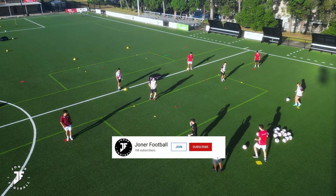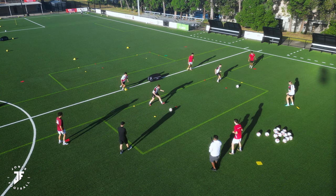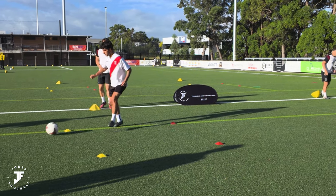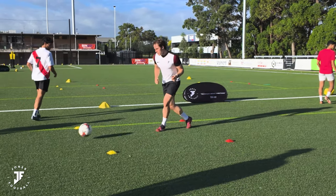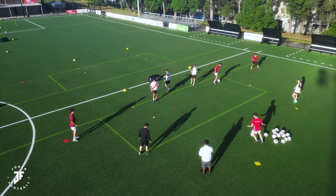Ready? Three, two, one. Good. Sharp. Good, Jack. Nice, Will. One, fire it. Good. Touch, play. Touch, play. Nice. Good, Doddy. Time between touch and pass — sharp. Good, Jack. Can you step in front a little bit, Jack?